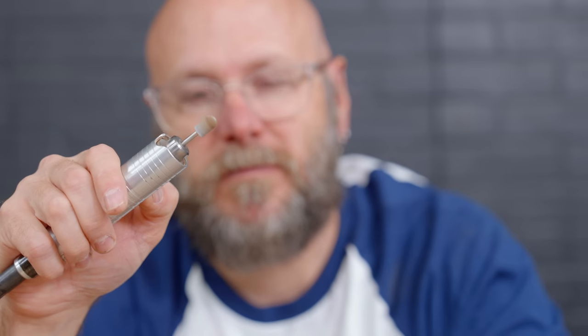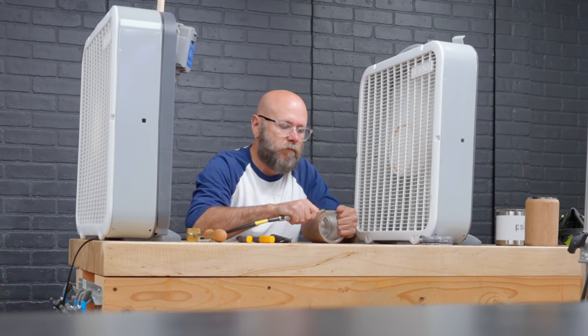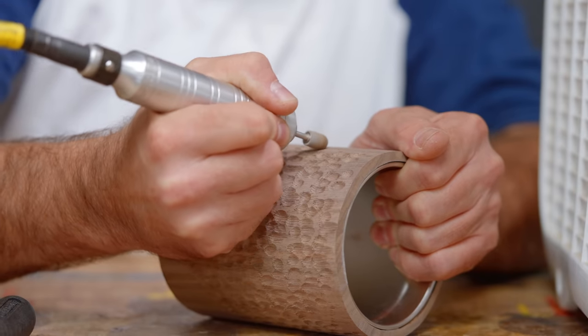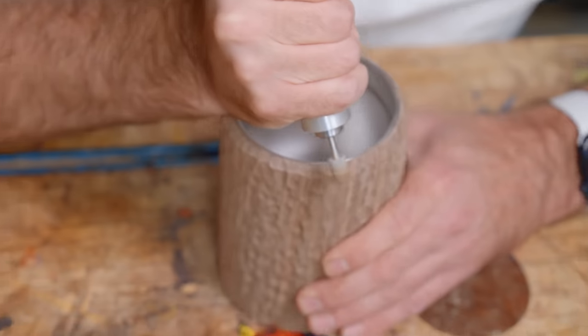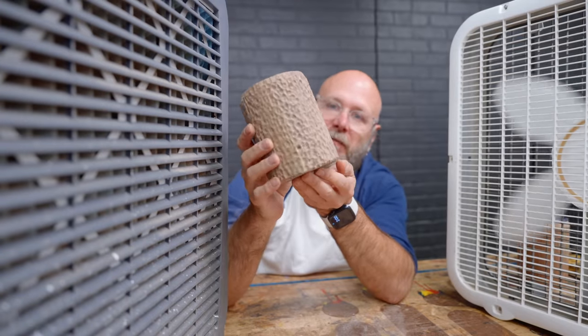This next one is going to be one of the more simple ones — we're going to create a bunch of little divots on there like a golf ball. I like the look of that. Pretty random. We're going to try something different with the next one.